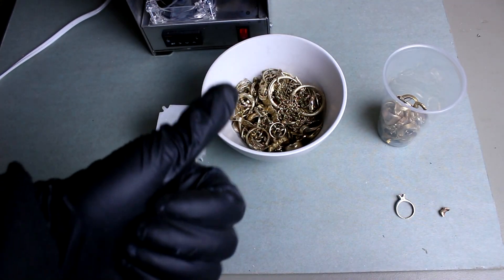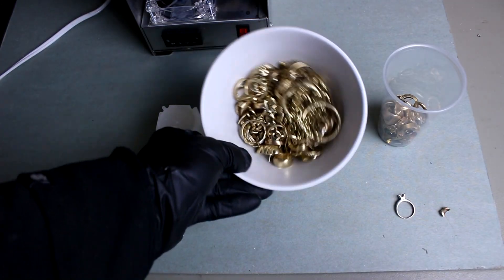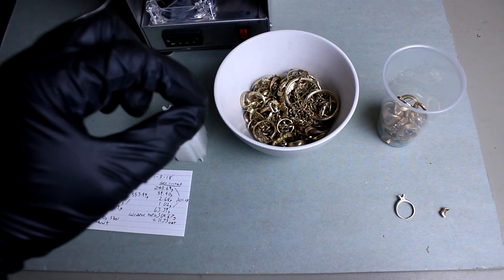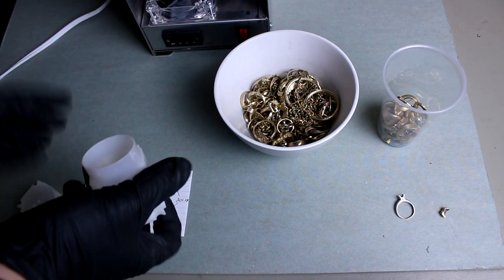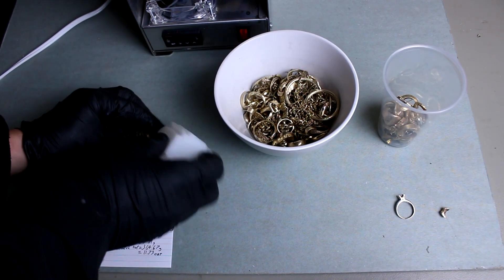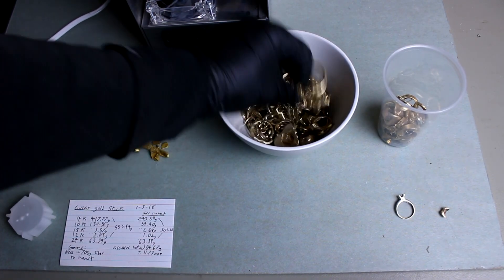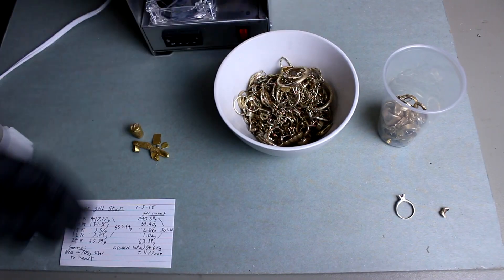Hi everyone, welcome back to Cody's lab. Today I'm going to be refining quite a bit of gold jewelry. I got tired of refining tiny little bits of gold. Basically over this last probably six months or so I've been kind of sniping eBay auctions for good deals on used scrap gold jewelry and I've been buying it up. I think I've got at least $10,000 worth of gold jewelry here.